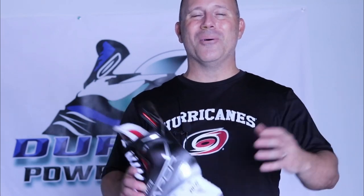That's it for this episode of Dupraux Power Skating. I hope you enjoyed it, and just like number 99, I hope you have a great one. We'll see you next time.